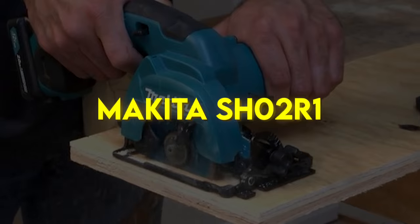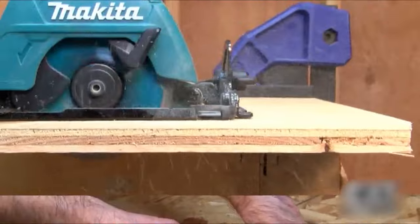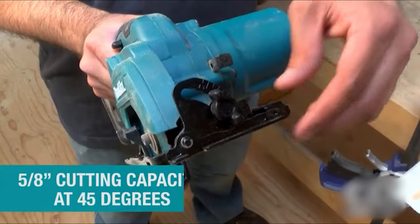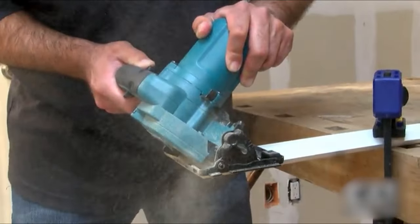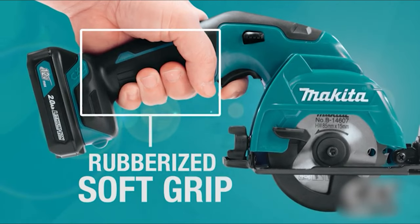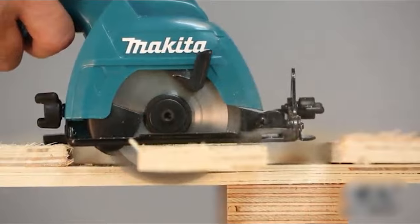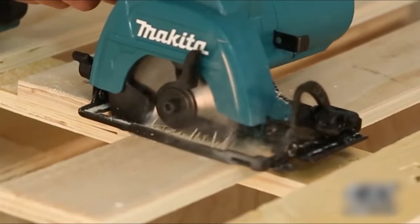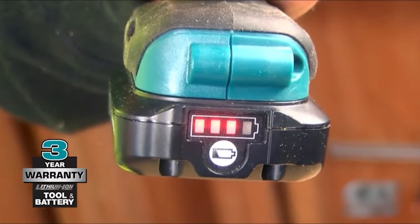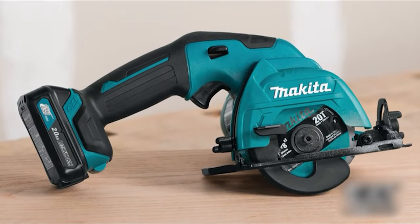Makita SH02-R1. The Makita 12V Max CXT Lithium-Ion Cordless 3 and 3/8-inch circular saw delivers power and speed in an ultra-compact size for a range of cutting applications. The kit includes two 12V Max CXT Lithium-Ion slide-style batteries for improved balance and ergonomics over pod-style batteries. For added convenience, the batteries include an onboard LED charge level indicator.